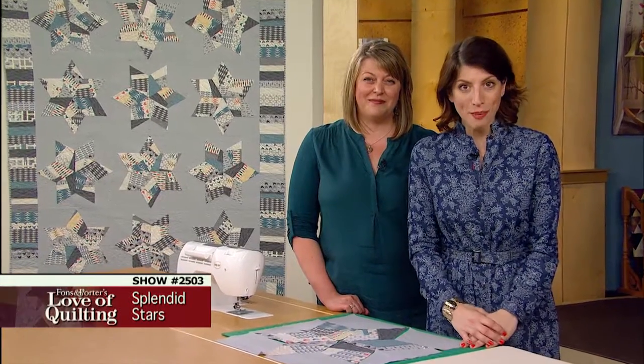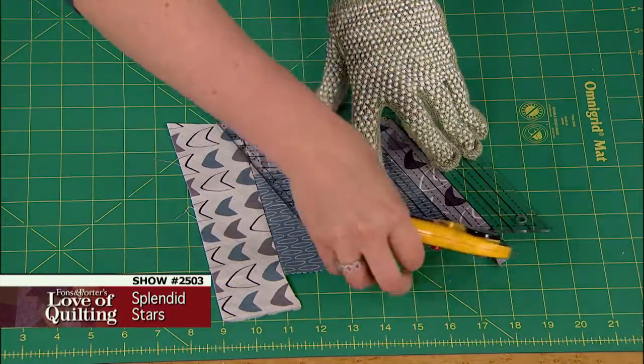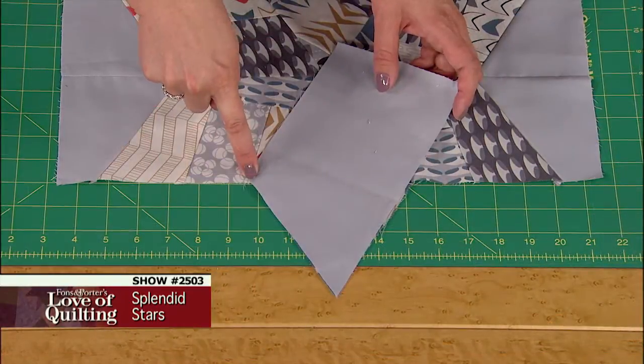Modern quilts offer plenty of opportunities to play in the sewing studio. Improv piecing is a ton of fun. On today's program, you will learn how to make fabric from scraps, how to cut diamonds using a special ruler, and how to assemble a star block with Y seams.